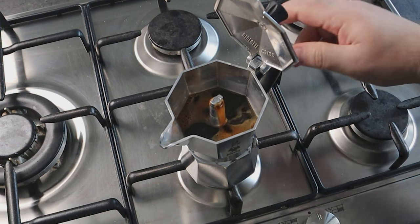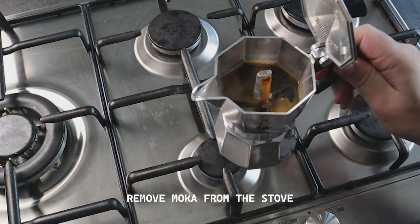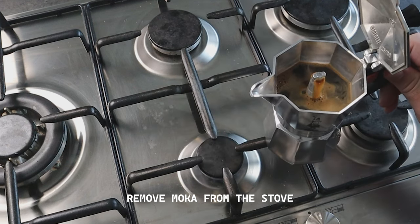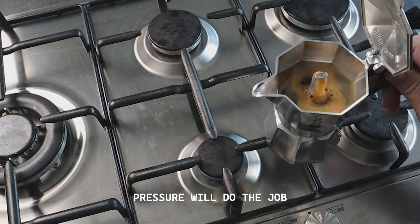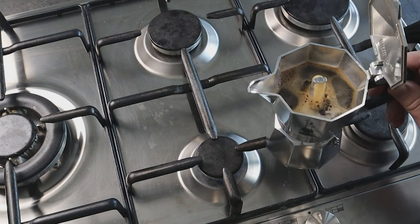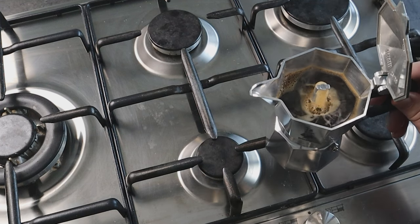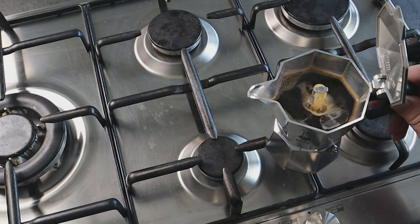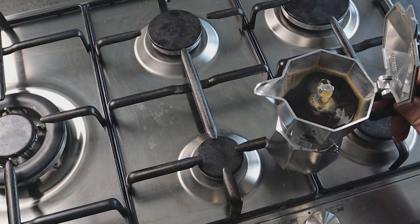When the liquid is halfway and starts to get lighter and faster, remove the moka from the stove. There will still be coffee coming out because there is still pressure inside — this reduces the chances of sputtering and over-extraction. If the flow decreases or stops, place the moka back on the stove and you'll see the coffee come out again. But when you see it bubbling with steam like this, that means the coffee is ready.